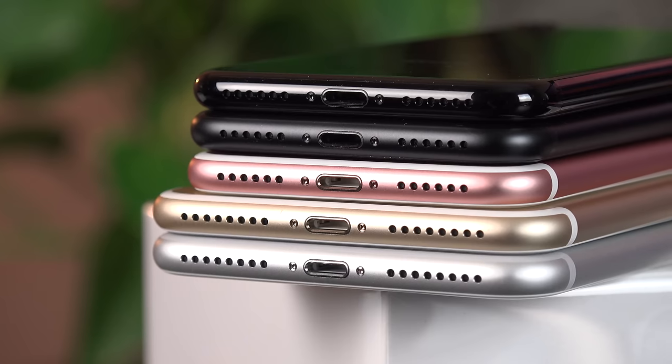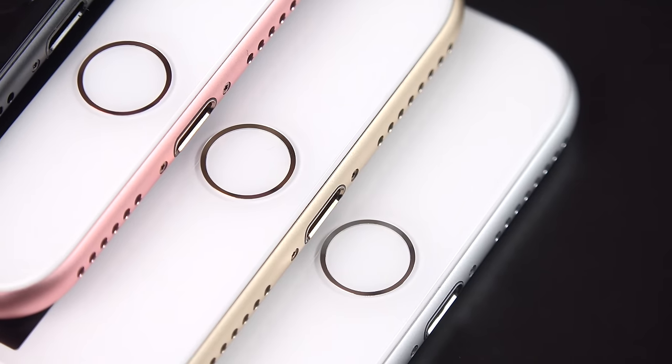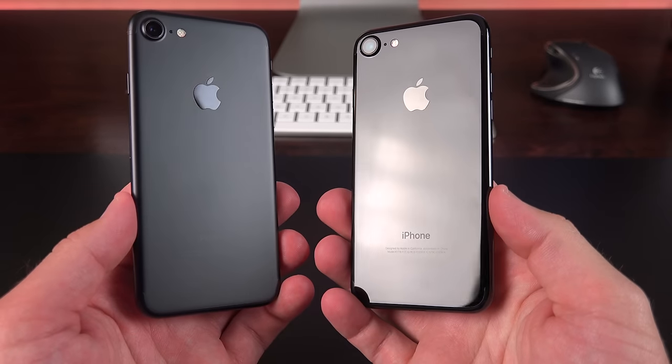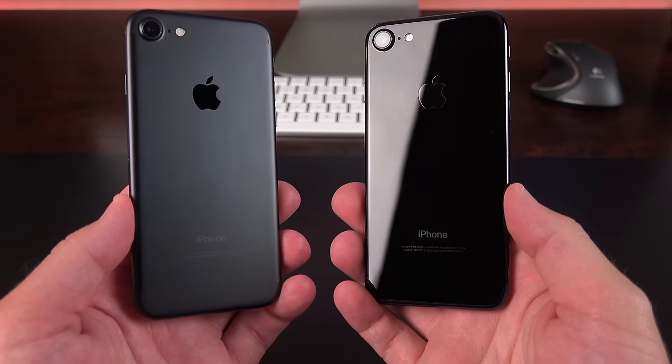They've also made some controversial changes, such as eliminating the headphone jack. The home button is no longer a physical button — instead it vibrates when you press it. We also get a new design which comes with two brand-new colors: black and jet black.